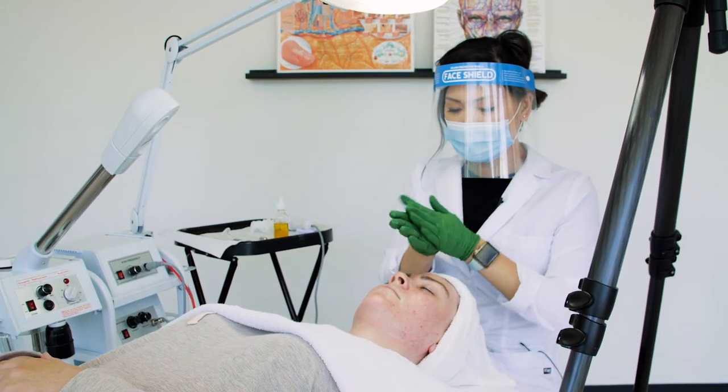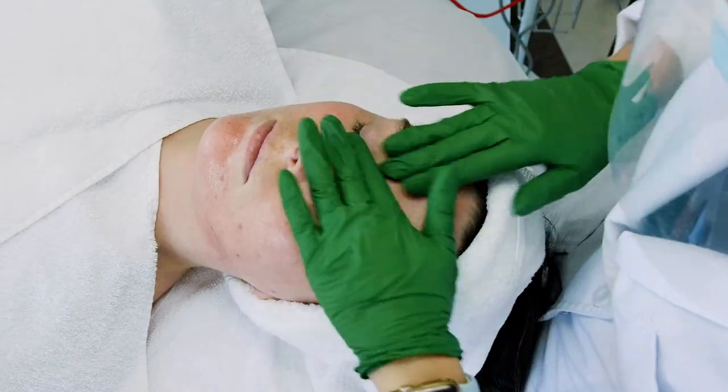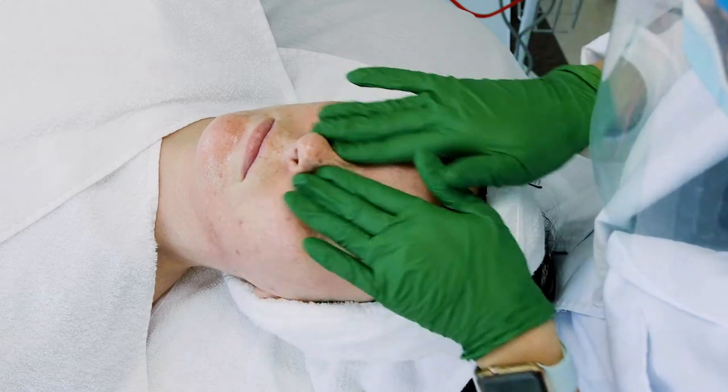Right now I am just effleuraging some oil onto the skin, making sure I have a good slip as I am massaging the skin.